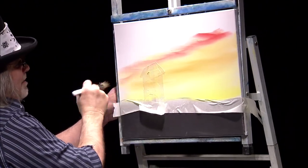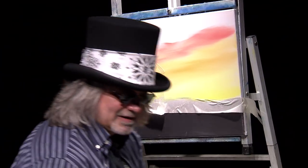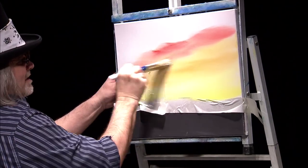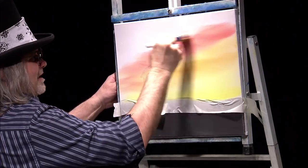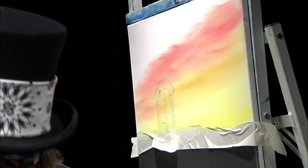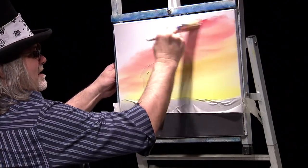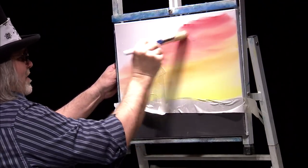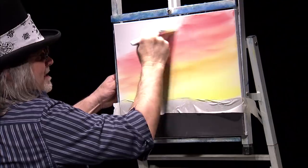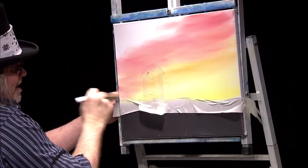I mentioned in another show that I prefer sunrises over sunsets. I think a sunset is just one day that's over and gone — nothing but memory — where a sunrise is full of hope and promise. So I prefer the sunrise. We'll get some of that cadmium red light coming in. Next, some cadmium red deep. You see all these wonderful colors that we see in a sunrise. You can see a lot of these same colors in a sunset too, so it all depends on how you look at this painting.